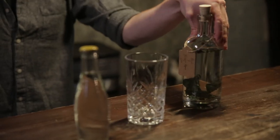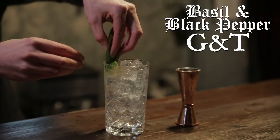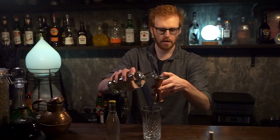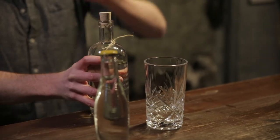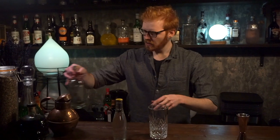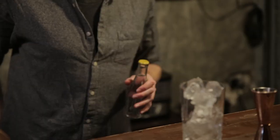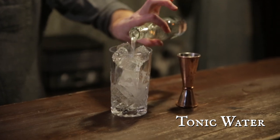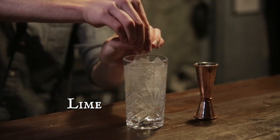After about 48 hours you're going to have a lovely infused gin, and basically what we're going to do is make ourselves a delicious classic gin and tonic infused with basil and black pepper. So you're going to take about 50 ml of that into your jigger straight into your glass, then add your tonic. Finally, with all good gin and tonics, finish with a squeeze of lime.